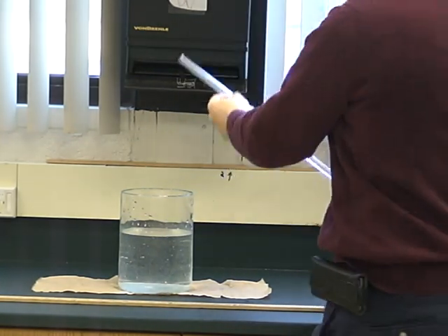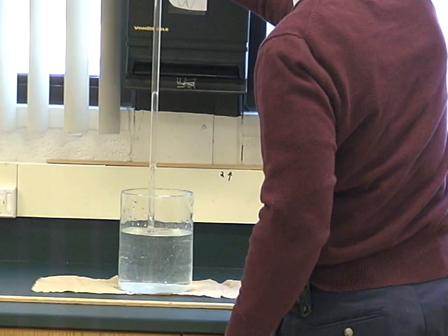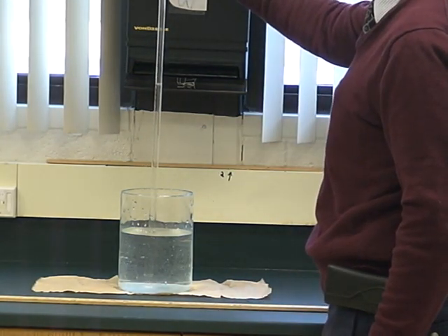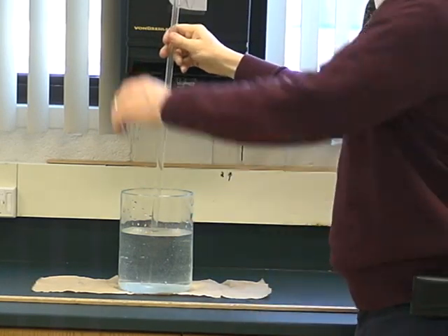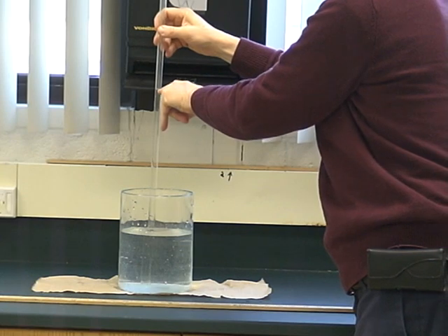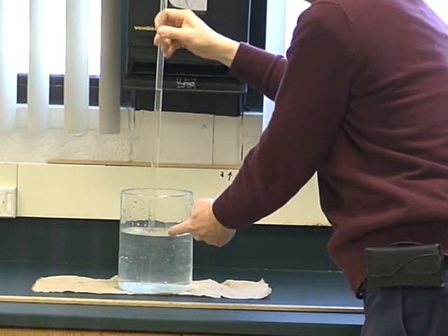What I do is I'm going to invert it into here and let it finish. Hopefully you can see it from there. The water level inside the tube is right here, and the water level inside the battery jar is down here.